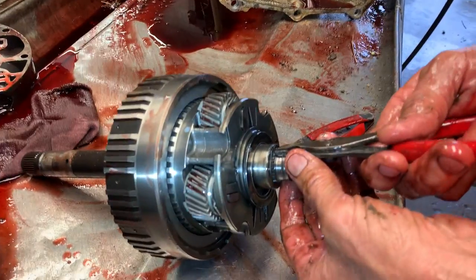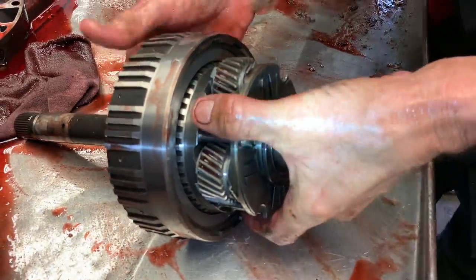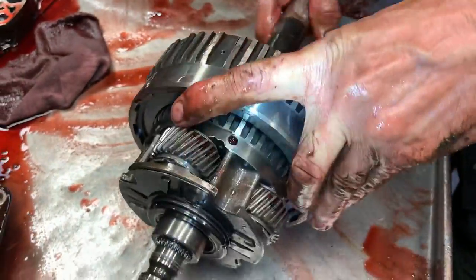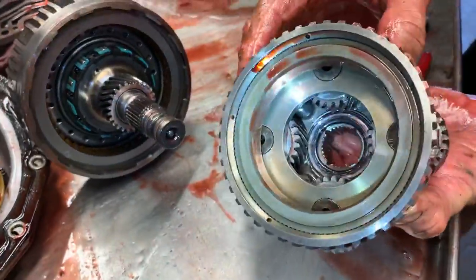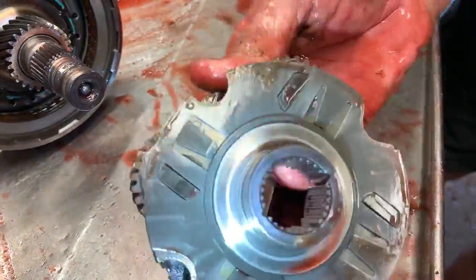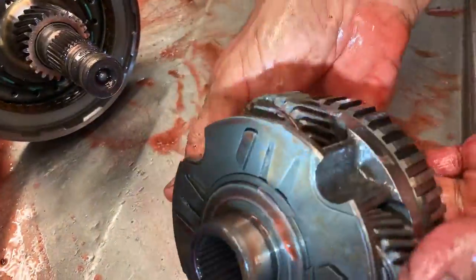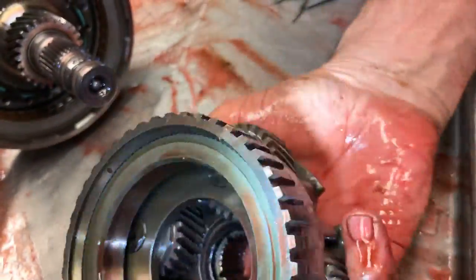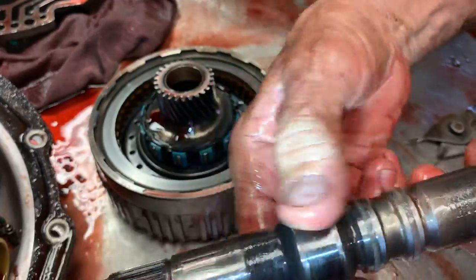This is your overdrive unit right here — your planetary, your engine brake clutch. You want to always check your washers and all your gears, making sure there's no chipping or anything like that, no wear patterns. Check your shafts where your bushings are going to be running.